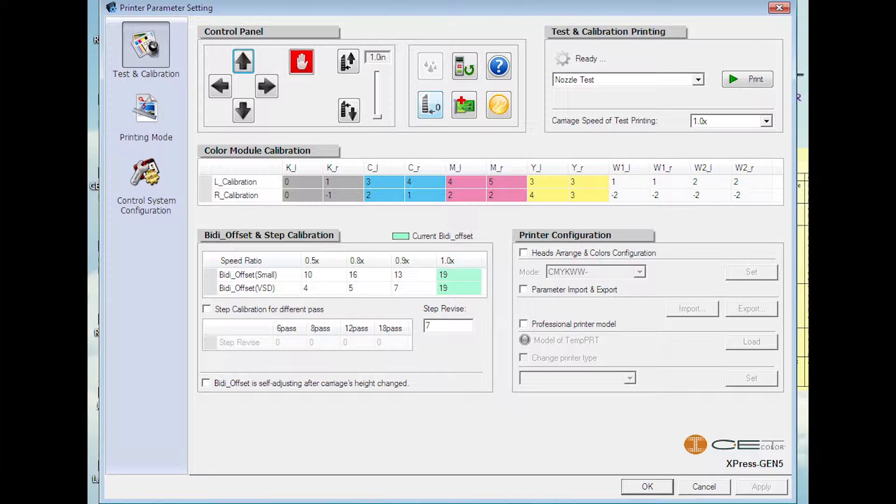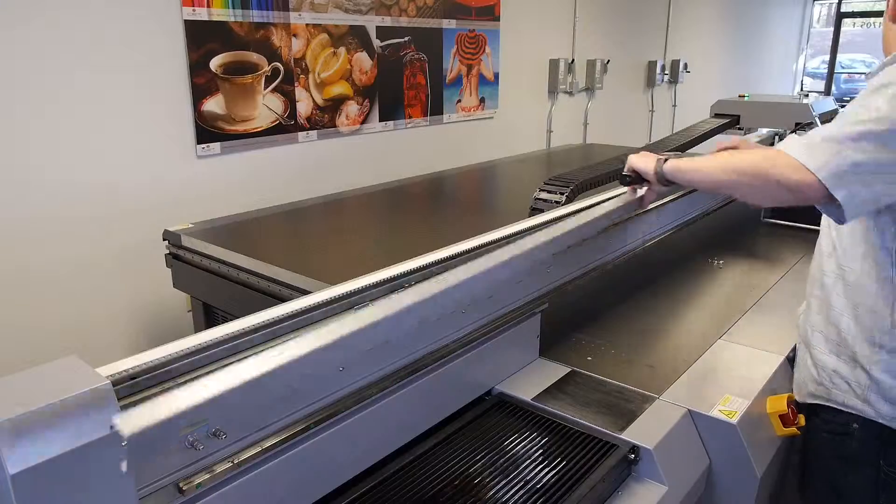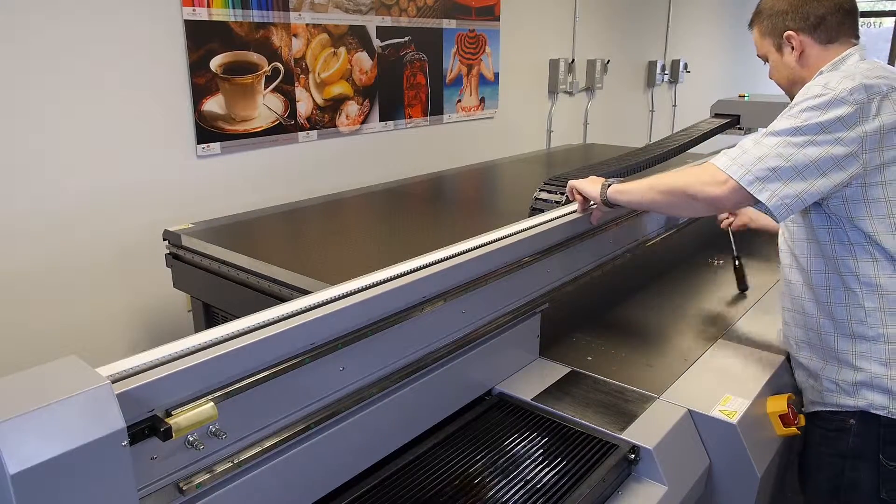In order to replace the left hand raster strip guardrail, go to the CET controller and move the carriage two more clicks to the right using the right hand control arrow. Then replace the raster strip guardrail.